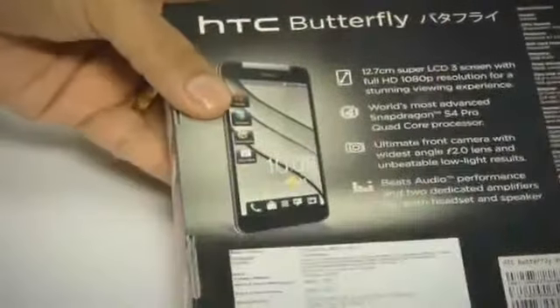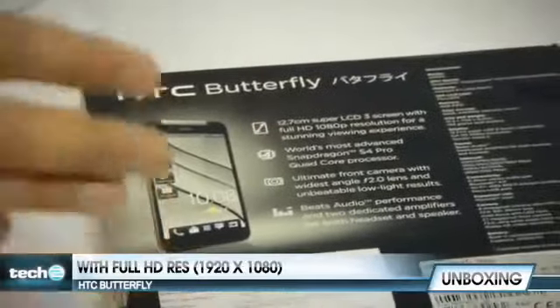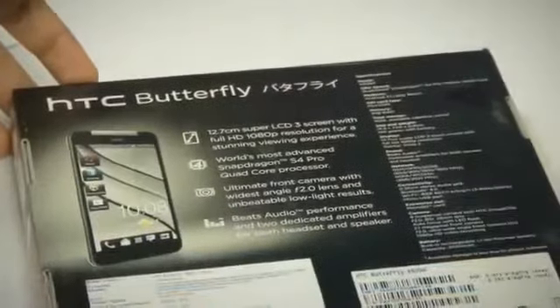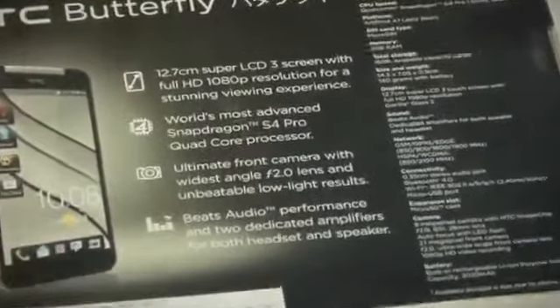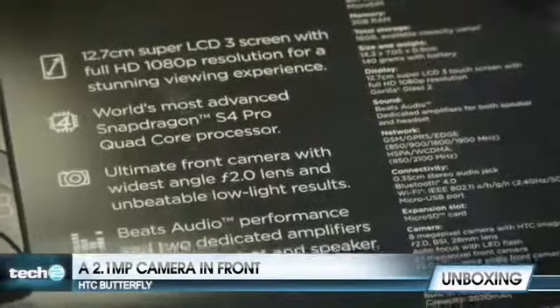Let's take a quick look at the specifications of the device. It's a 5-inch display with Full HD, meaning 1920x1080p, which is so far the highest there is other than Sony's Xperia Z, which is also expected. This features a Snapdragon S4 quad-core processor and Beats Audio. Of course, it has an 8-megapixel camera at the rear with an LED flash and a 2-megapixel camera up front.